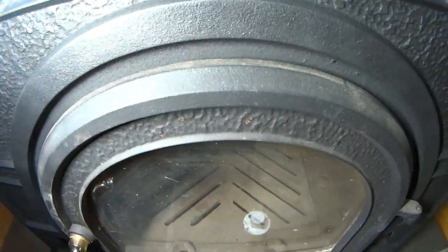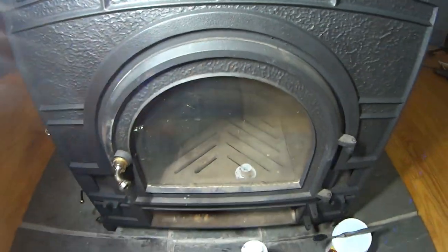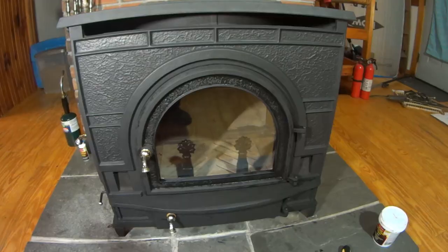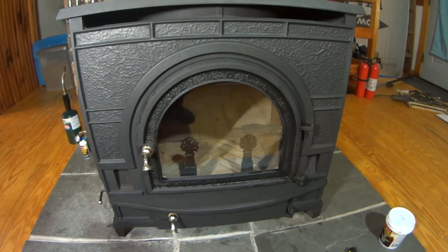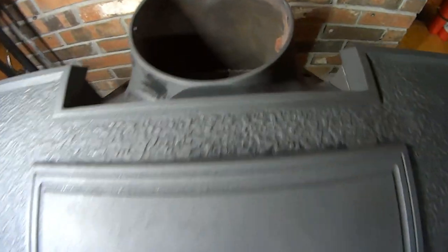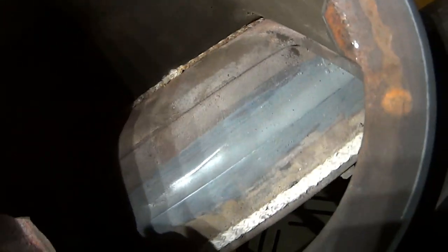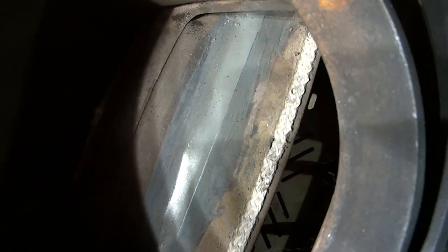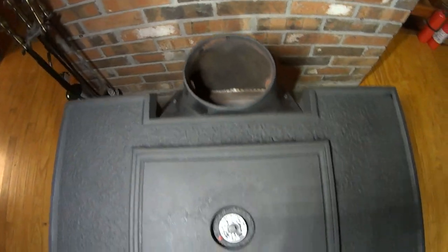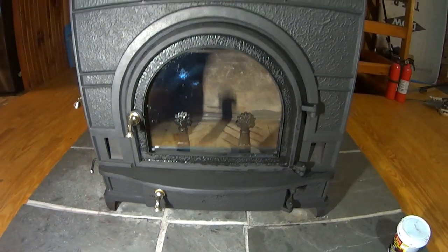I still have to do the door — the front door. The back or side door is done, but we're getting there. Door's all cleaned up. Put the boot on it. And you can see the refractory in the gasket. Door's still drying.